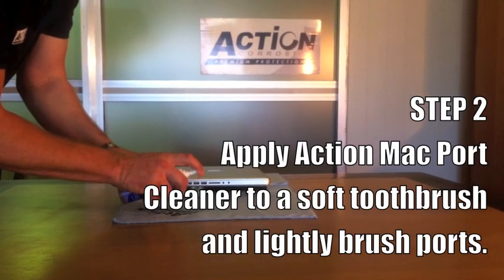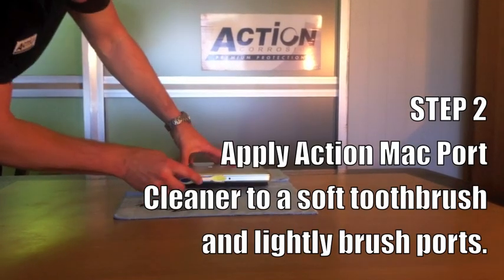Step 2. Apply Mac Port Cleaner to a soft toothbrush and lightly brush the ports.